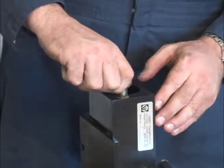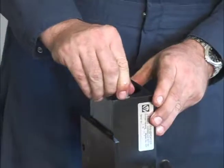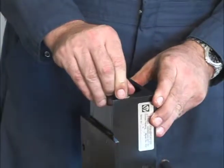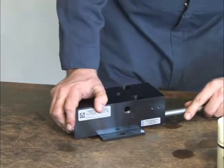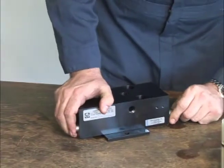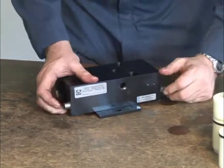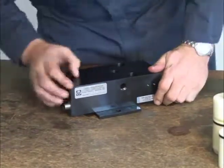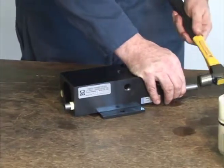Press the Vibro bearing extractor into the bearing opening until the bearing is engaged, making a snap sound. Insert a tap bar through the opposite rail opening. Be sure the tap bar engages the extractor in such a way as to not break off the extractor's fingers. Tap the bar until the bearing is completely removed.